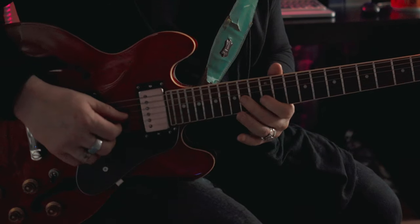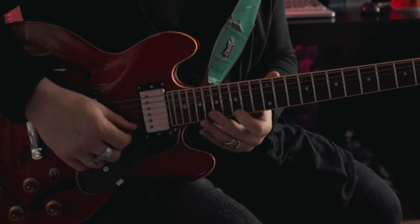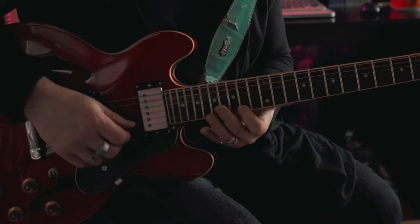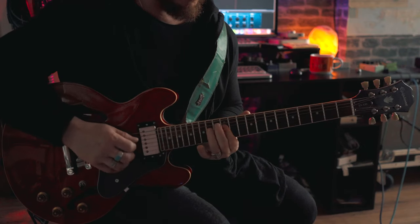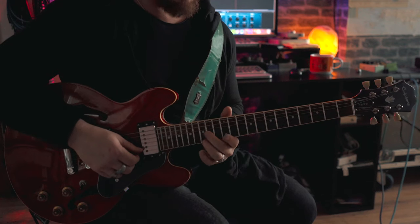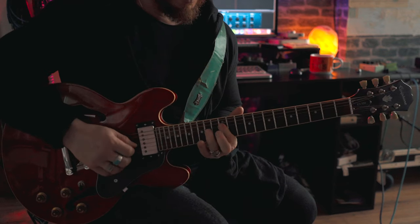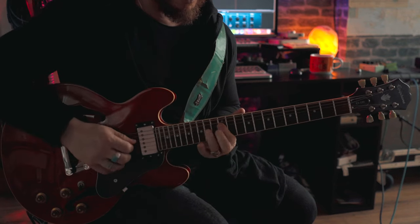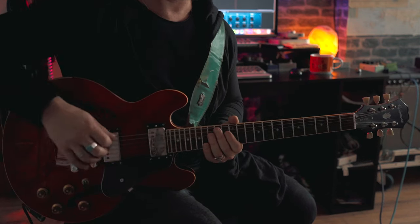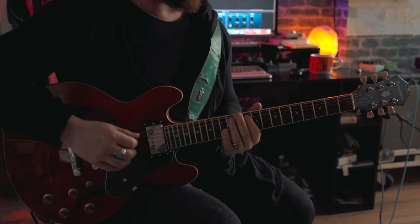Then all we're going to do is octave it and carry on. We're going to go 12, 14, 16, then on the B string we're going to go 15, and on the E string we're going to go 15, and then we're catching the G — that's where this is coming from. The fingering takes a little while to get used to, but practice it and you might find an easier way than I do. So we've got this so far.